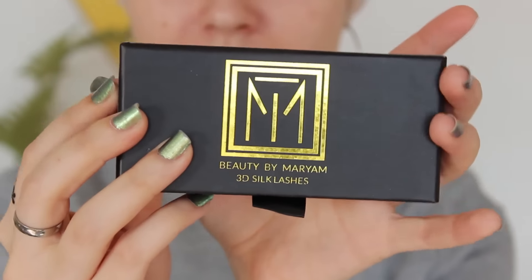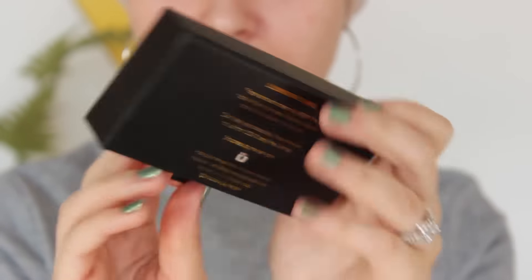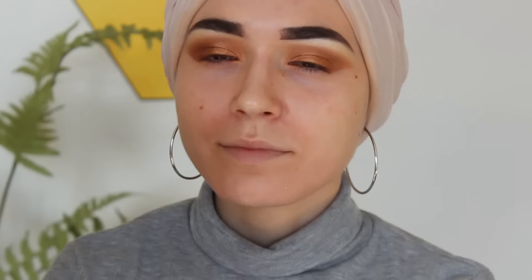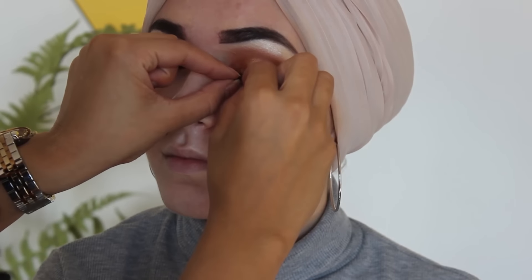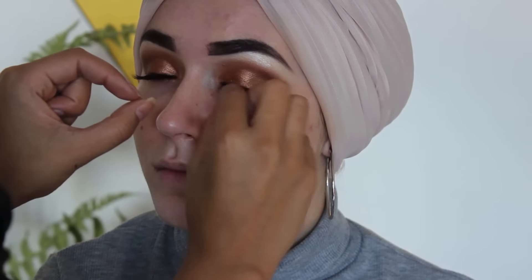The lashes I'm using are these Beauty by Mariam tacky 3D lashes — these are silk lashes, they are gorgeous. I love the packaging; they're perfect everyday lashes, nice and thin and natural. If you don't like super extravagant lashes, or if you have small eyes, these are great for you.